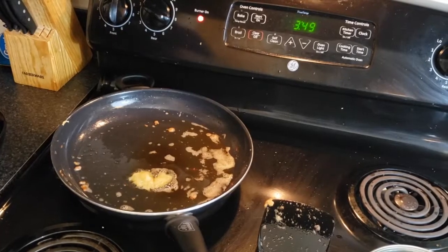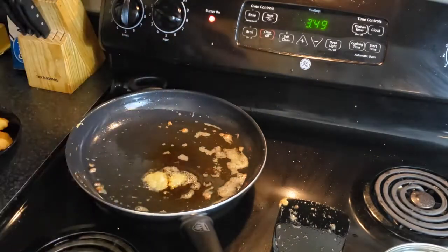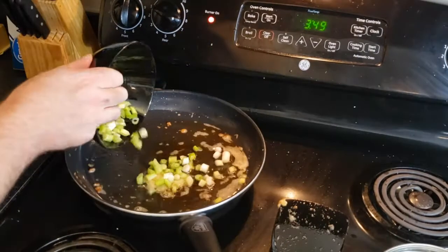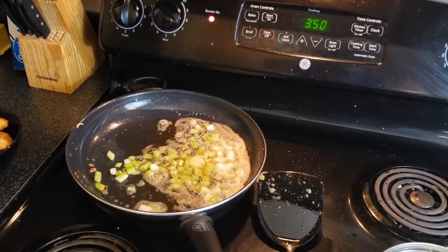In the pan, add two tablespoons of grated ginger — or I used two tablespoons of paste — then four teaspoons of sesame oil, and then in go a half cup of chopped green onions. They smell amazing! Let that ginger brown for about a minute.